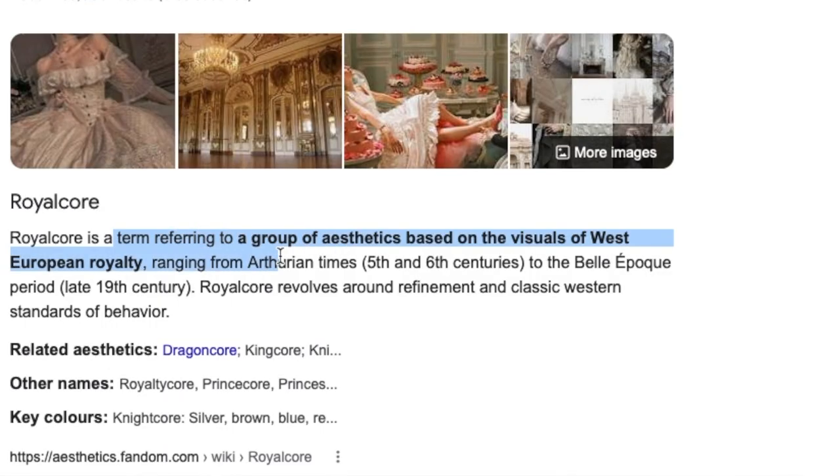Royalcore, according to Google, is a term referring to a group of aesthetics based on the visuals of West European royalty. It is to me a pastel and elegant version of dark academia. It's full of castles, gowns, swords, and of course royalty. I had a lot of fun experimenting with this new aesthetic I hadn't done a video on and didn't know much about, and I really like how the projects came out, so here they are.